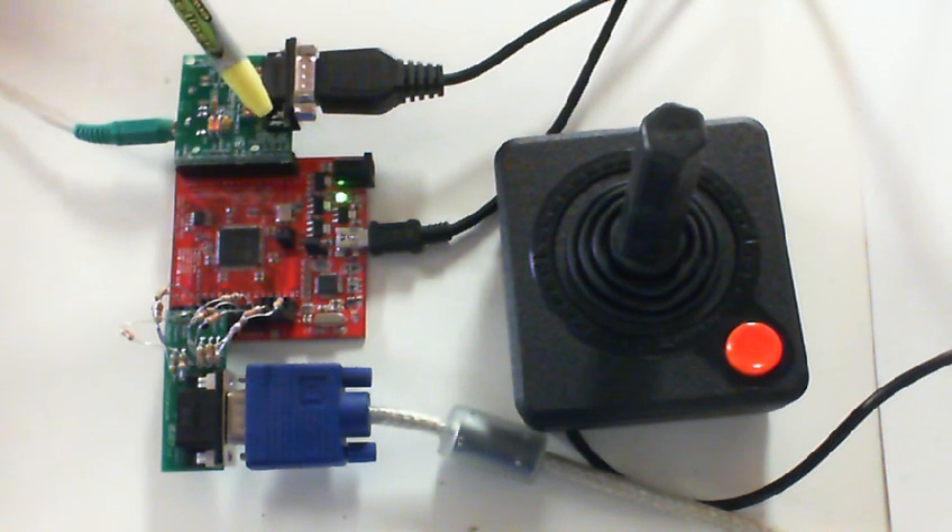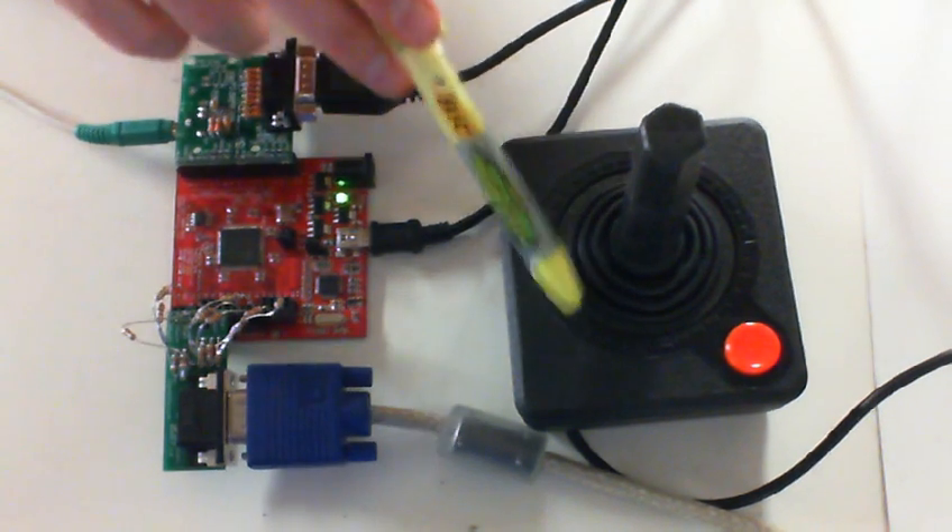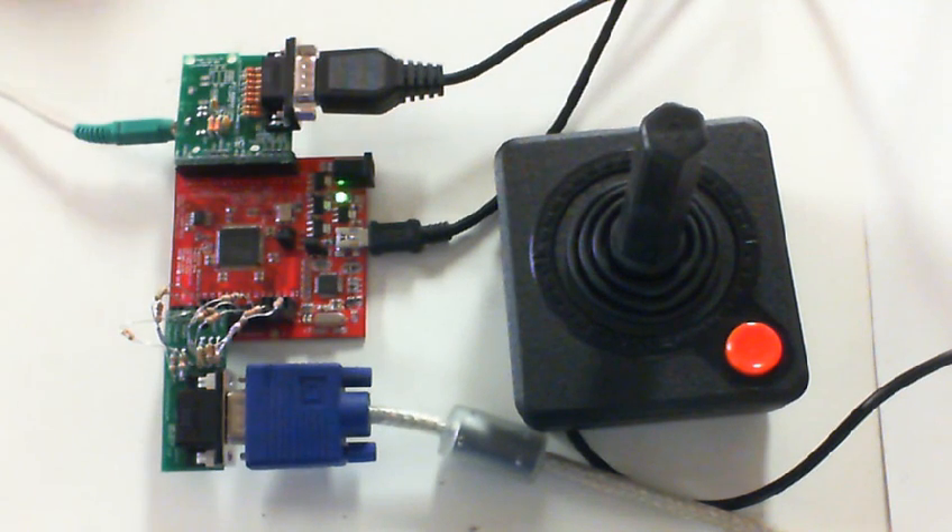This is a joystick wing. This joystick wing allows any joysticks like an Atari 2600 joystick or a Commodore 64, or even classic arcade joysticks like classic Pac-Man joysticks and that sort of thing, can be plugged in.